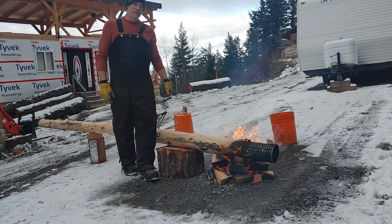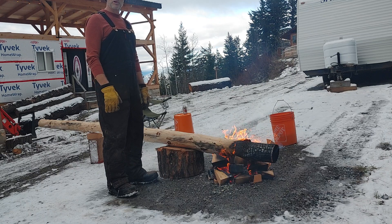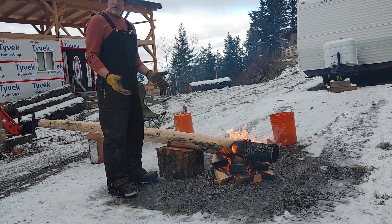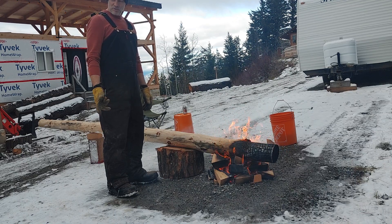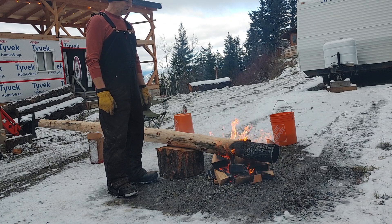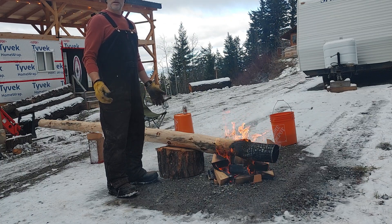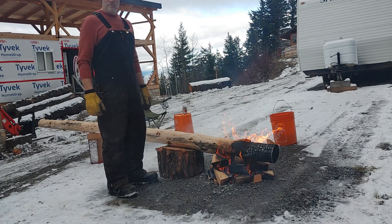Hey guys, thanks for tuning in to my channel. It's pretty cold here on the property, so what I'm doing is burning these posts that are going to go into the ground, because everything is frozen. Normally what I do is put roofing tar on the bottom of the pole that's going to be in the ground.